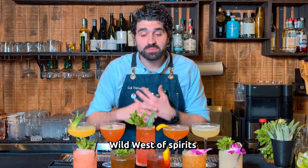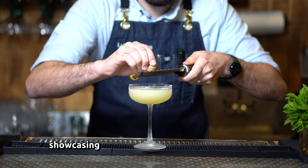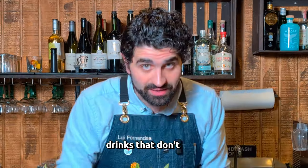Rum is the wild, wild west of spirits. In this video, I made 10 different cocktails showcasing how incredible rum cocktails can be, and they don't have to be that crazy. Here are 10 rum drinks that don't suck.